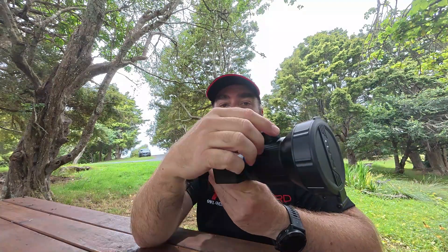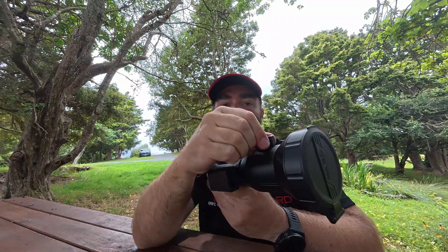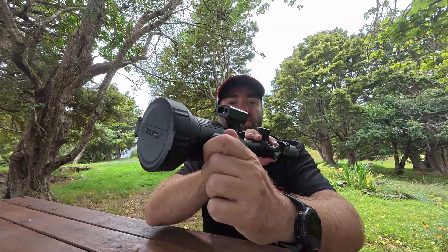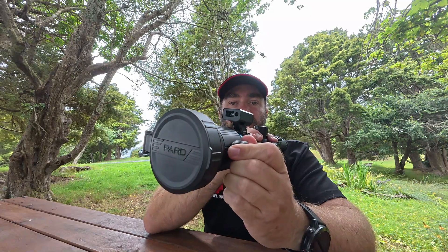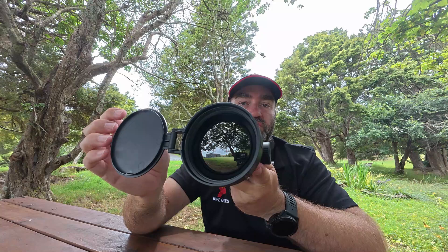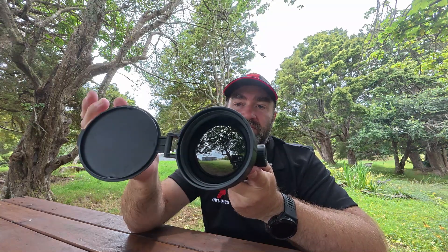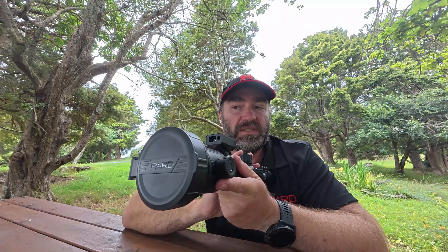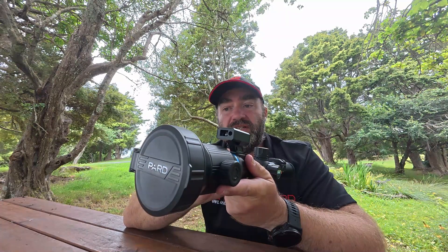One change with this model — you no longer have a focus lever, you have a focus dial. It's on the left and you can just twiddle the dial left and right to adjust your focus, and of course you've got your large, great lens there. It has to be large for the level of magnification for the 640 core, which does produce some really nice images.